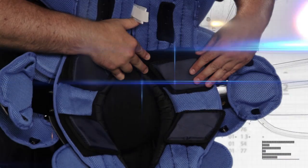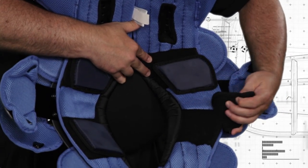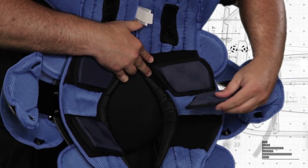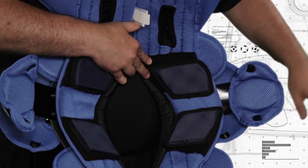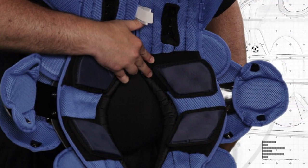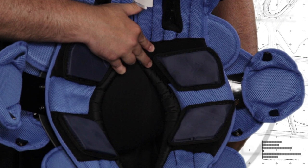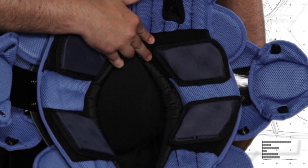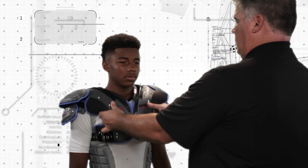The padding underneath the shoulder pads should properly cover the AC joint. Your shoulder pads may have adjustable clavicle channels underneath the arch. If your pads do have this feature, you can adjust and reposition the channels for a custom fit. This adjustability can be especially useful if you're trying to relieve pressure on the AC joint or other key areas along the shoulders.